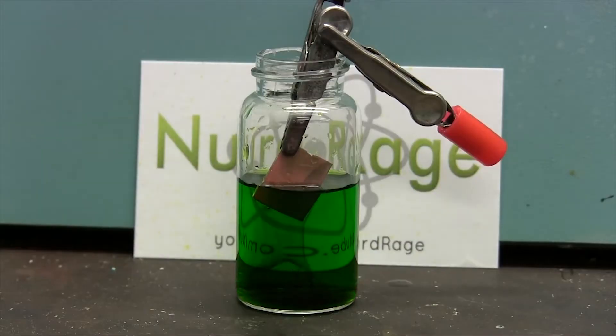Hi everybody, my name is Motwana. I want to show you how to make copper chloride. There are different ways that you can prepare copper chloride, so let's get started.